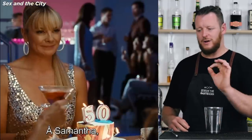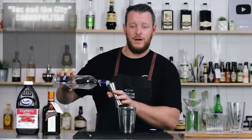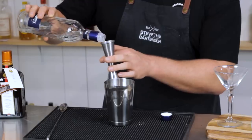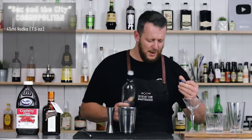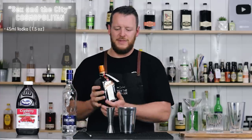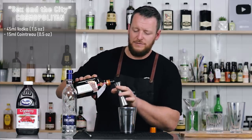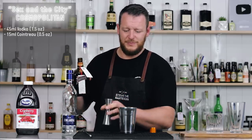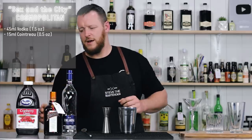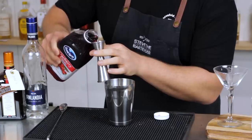Next we have the Cosmopolitan from Sex and the City. This is a shaking cocktail — relatively easy, only a few ingredients. We're starting off with a vodka. So 45 ml, one and a half ounces of your preferred vodka. Apparently there were six seasons, 94 episodes of Sex and the City. Then we've got Cointreau, a triple sec, an orange liqueur — 15 ml, half an ounce. Thanks to John for buying the back bar. And 30 ml, half an ounce of Ocean Spray cranberry juice.